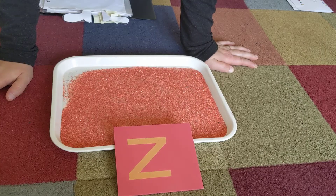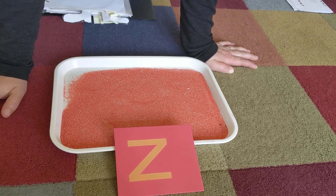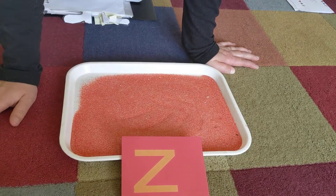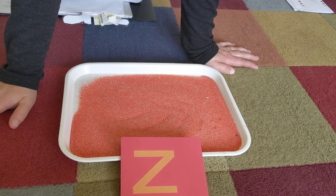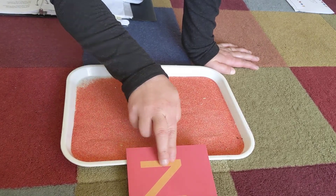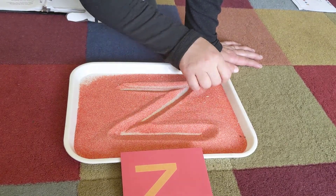I have an activity I'd like to show you with Z. This is an activity you can do at home. You're going to need a tray, or you could use a casserole dish or a pie tin — something that can hold messy stuff like sand. I use sand because that's what we use at school. But if you're at home and you don't have sand, you could go out in the yard and get some dirt, use baking flour, or sugar. Anything you can put in a tray. When you shake it, it erases. We're going to make our Z — across, down, across.